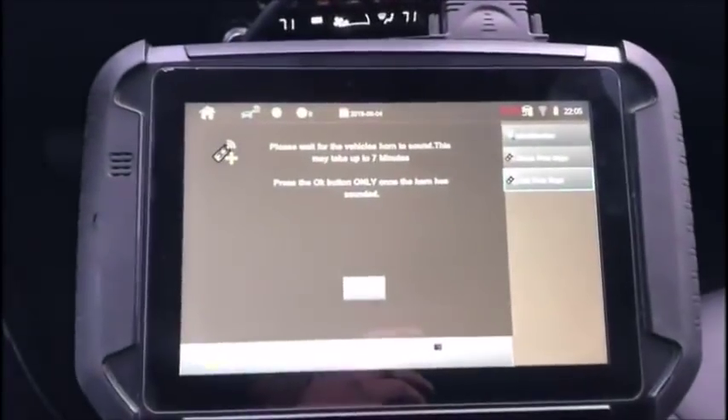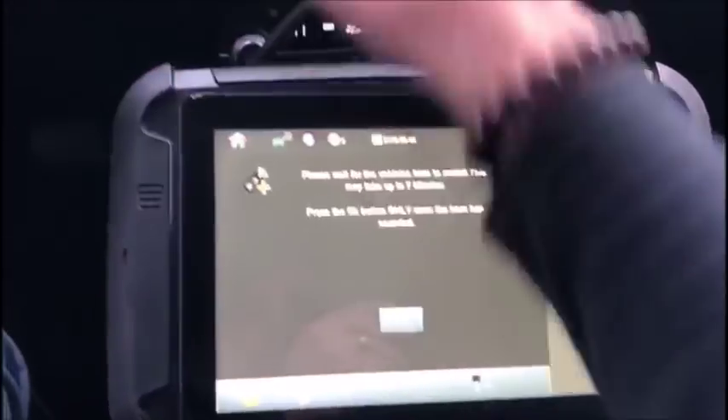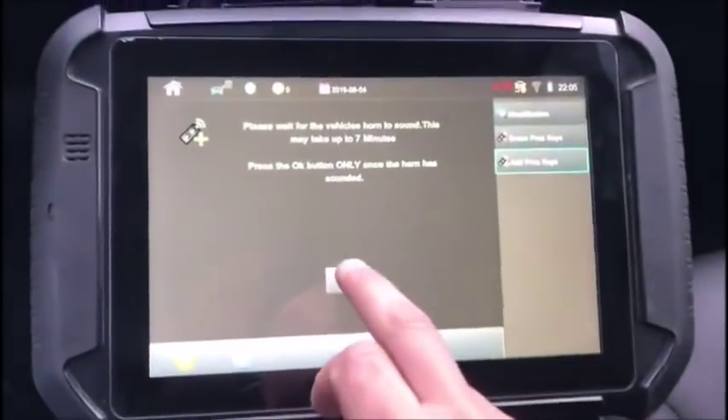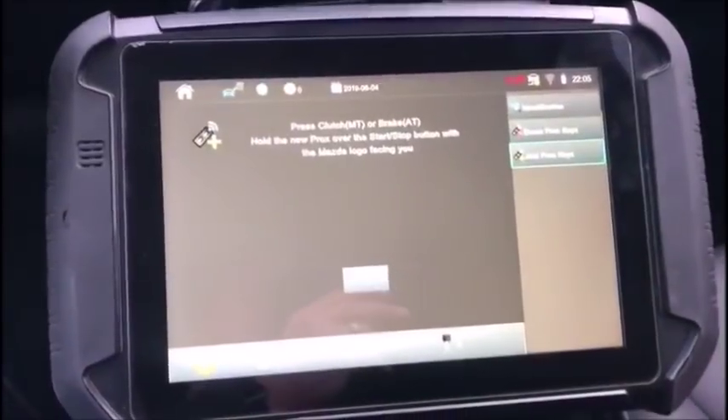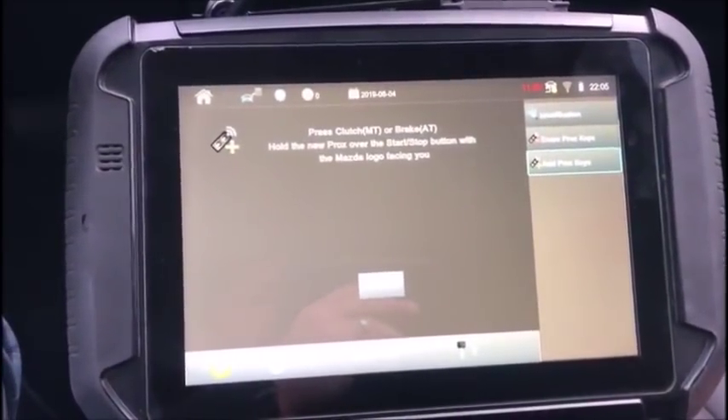Alright, so we've waited 7 minutes and the horn did sound. So we will select OK — and there we go. You are completely in at this point.